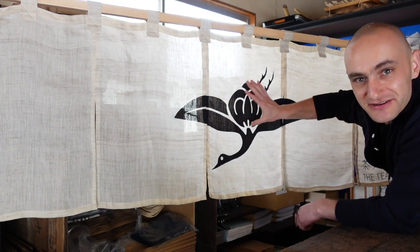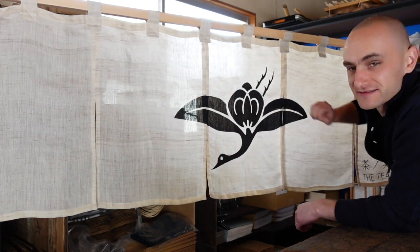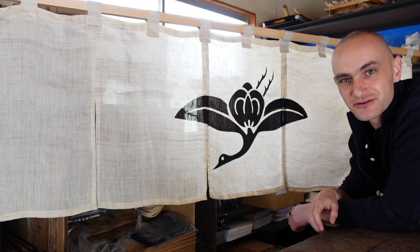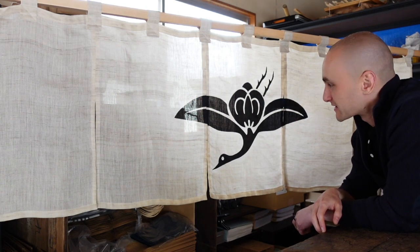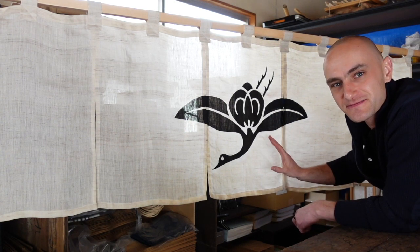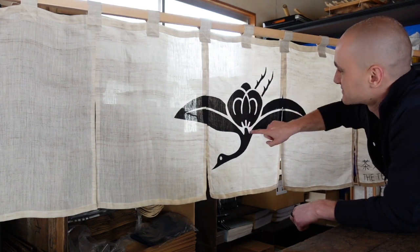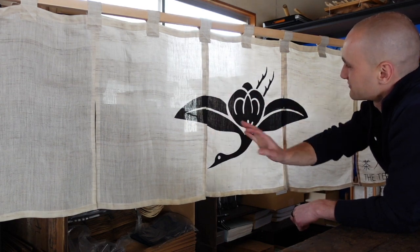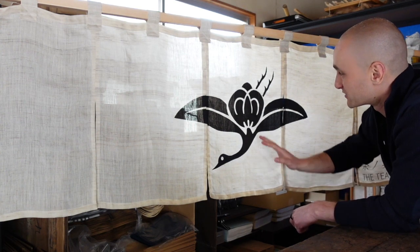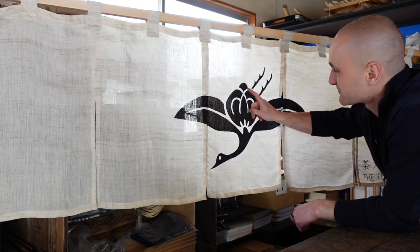Here you see we have the crane — it has its wings spread out, a long neck, its legs up in the air. It gives it a lot of motion; it is in full flight, wings spread out. And I notice that its body is not quite like the body of a crane. It's a very strange, almost flower-like depiction that creates the body of the crane. But do you know what this actually is? What does this represent?